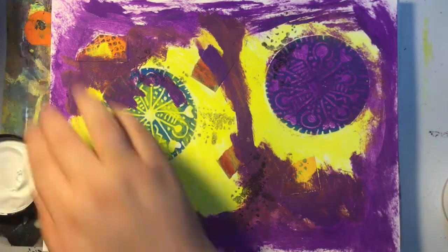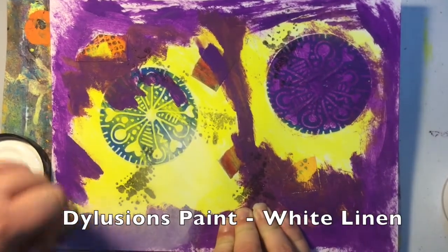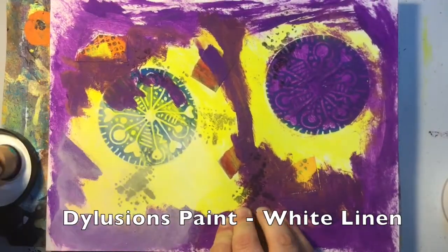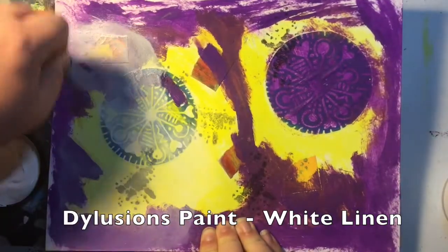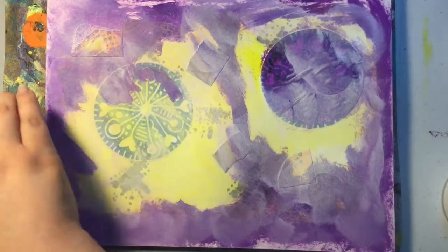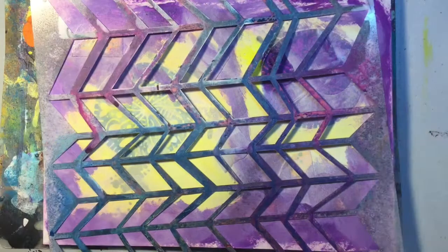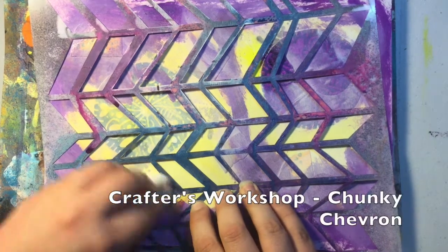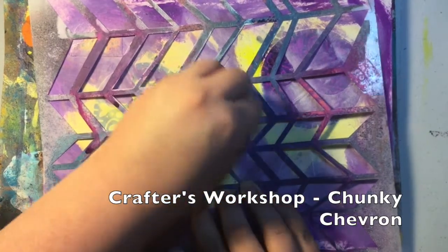It also works pretty well for ink too. The page was starting to look a little chaotic, so I wanted to do something to unify it all together. I decided the best way to do that would be to put down some white linen dilutions paint. This is one of my favorite stencils, and you're going to see me use a baby wipe to just pull up some of that white linen paint.